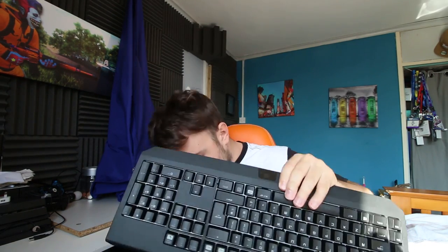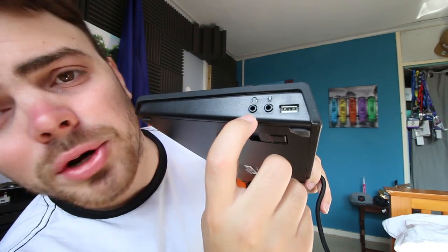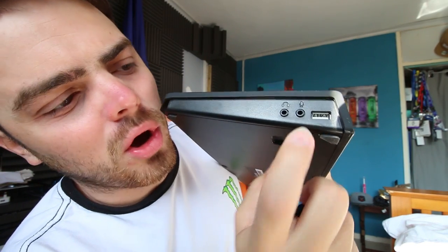First of all, I just want to thank the guys at Razer for kindly sending me this care package. My peripheral setup — even my PC — everything is dated apart from my monitor and microphone. I massively appreciate you guys sending this out. You can check their links in the description below — Twitter, Instagram, website, all that good stuff. But let's get it open.